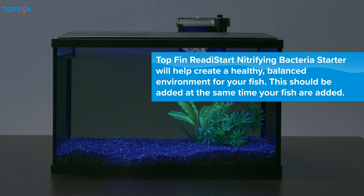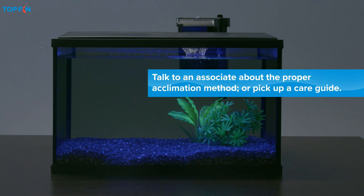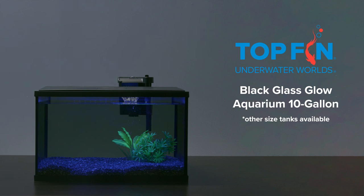Follow the product directions and always wait 24 hours before introducing your fish to their enchanting new home. This ensures the equipment is working properly and the temperature is just right. Your fin friends will love you for it.